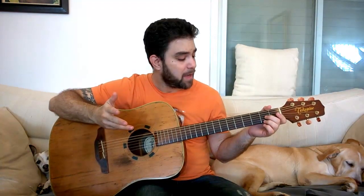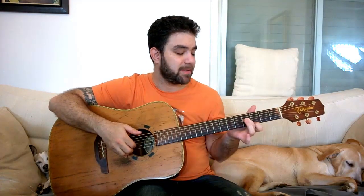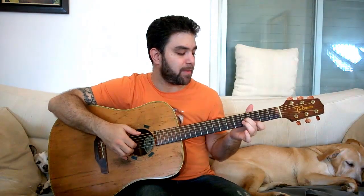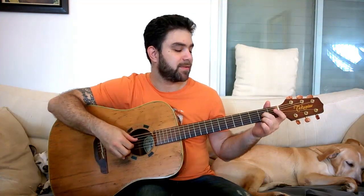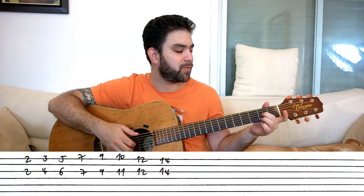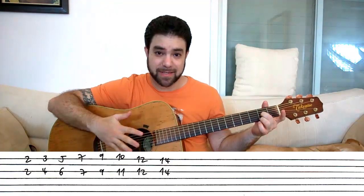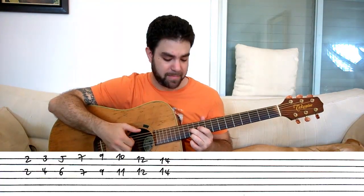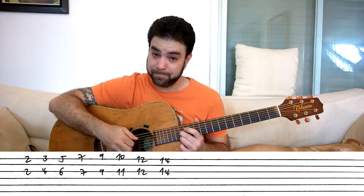We have two sorts of sixth harmonies: the major sixth and the minor sixth. A major scale is comprised of a major sixth, then two minors, two majors, then another minor and another major. You can also look at it like this: you start from the basic chord. This is D, so we're playing two and two on strings one and three — that's a major sixth. Then you have minor, minor, major, major, minor, major, major, back to D.